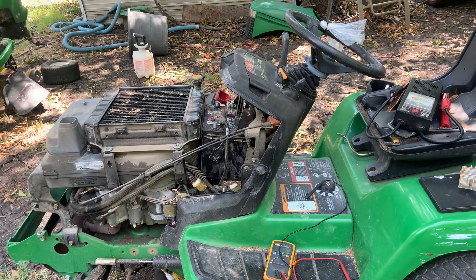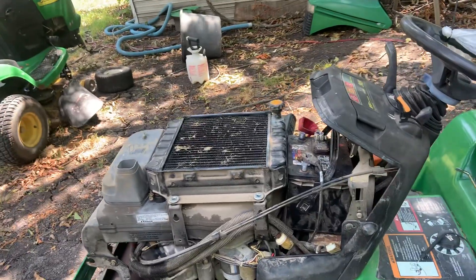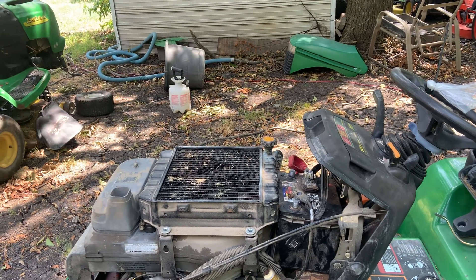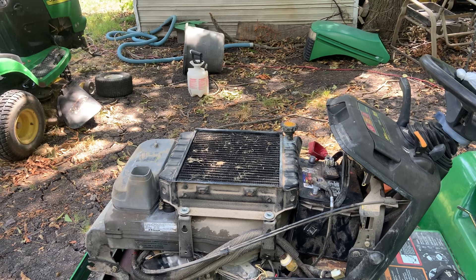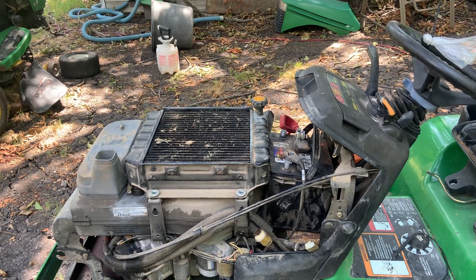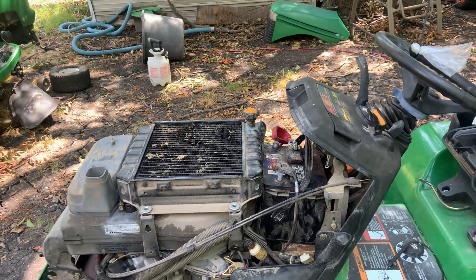If I've got a charging problem, the next thing I suspect is the voltage regulator. What the voltage regulator does — underneath the flywheel there's a coil and a bunch of magnets on the inside of the flywheel. As the flywheel spins, it causes an AC charge to come out of that coil, which is called the stator.